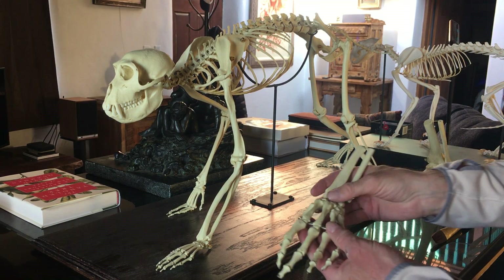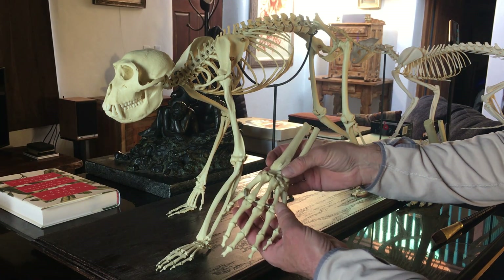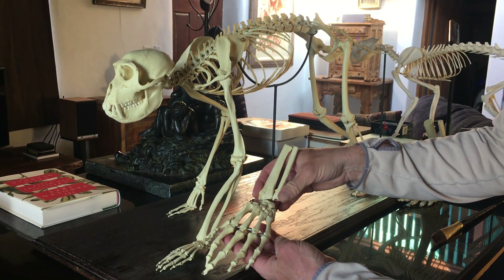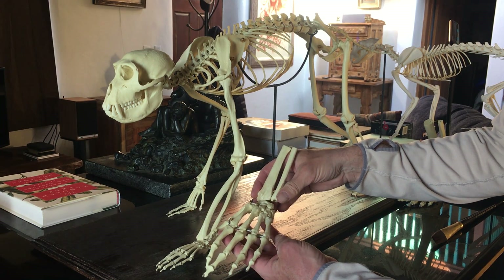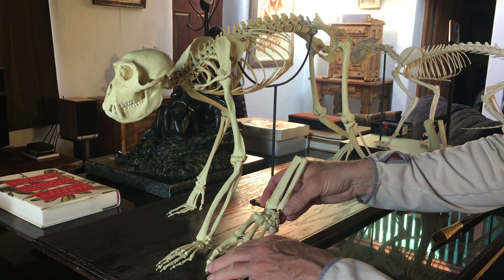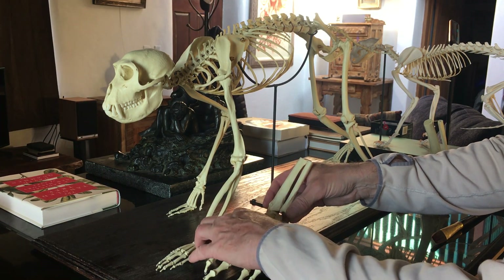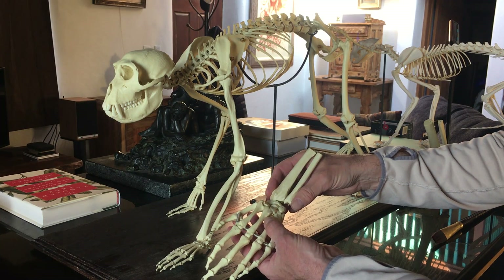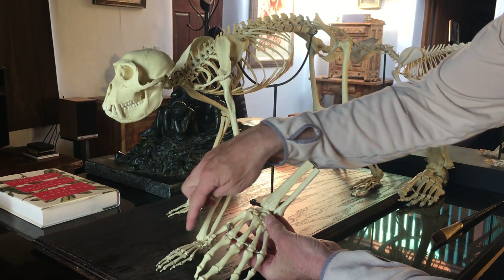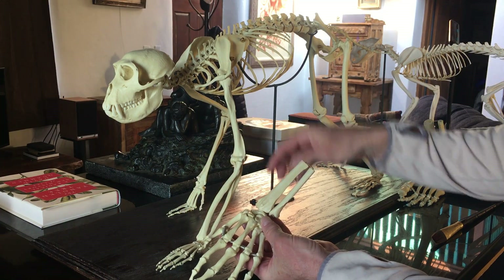Here we have a human hand for comparison. You can see that their hand is basically the same as ours — it just fits into proportion with their body. They have the radius, the ulna, the carpals, the metacarpals, and all the phalanges. They are the same when you get into the thumb area — just like us, you can see how we both are missing the medial phalange.